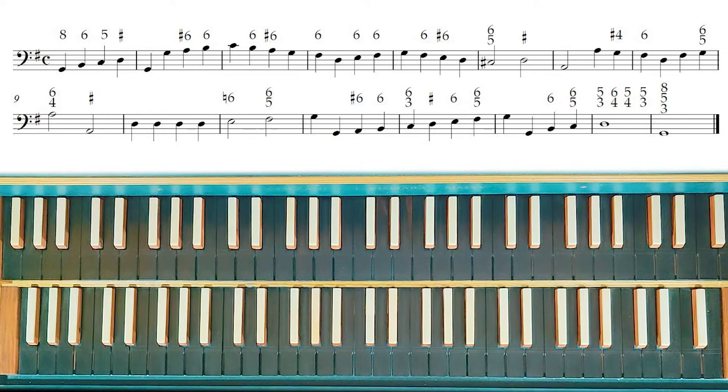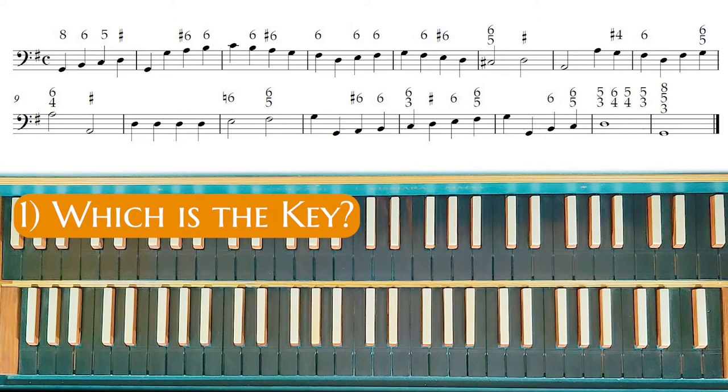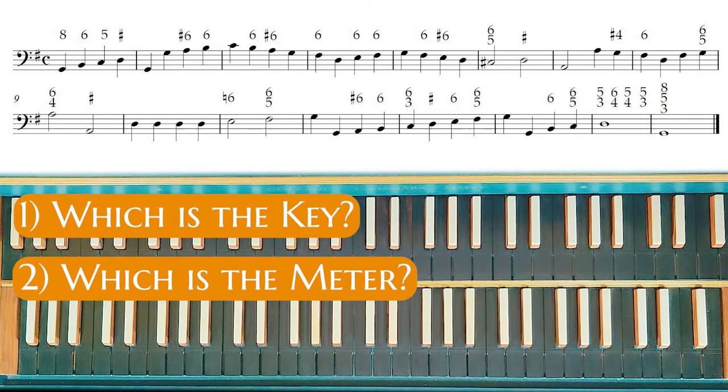The first step you have to do to realize or to harmonize a partimento is asking yourself three questions. The first question is: which is the key of this partimento? The second question is: which is the meter of this partimento? And the third question is: which is the harmonic rhythm of this partimento?